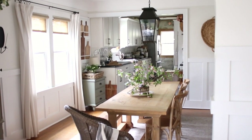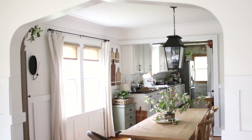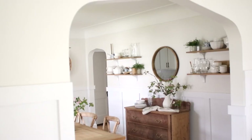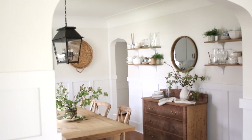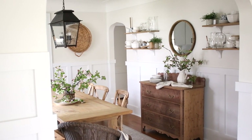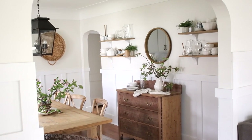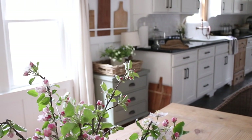A few more things: I told you guys to let me know in the comments about the wood-on-wood look and whether I should paint the base of my table. Another thing I'm thinking about changing is that little $15 thrift store dresser right off our kitchen — it's perfect and holds all my linens, tablecloths, and napkins.